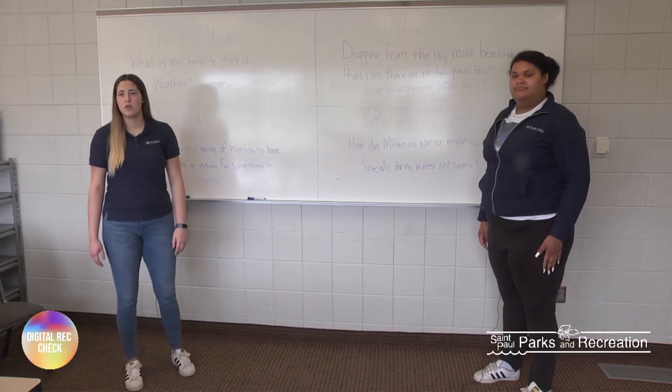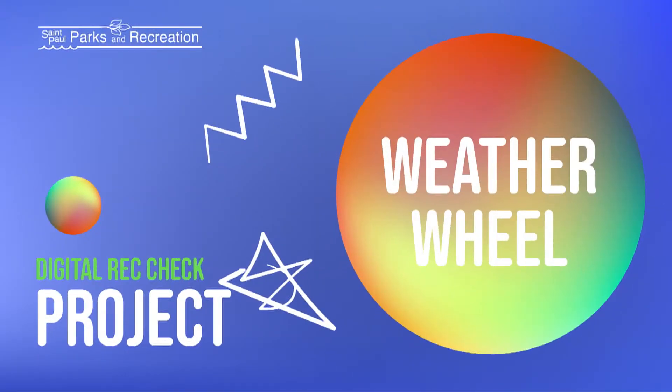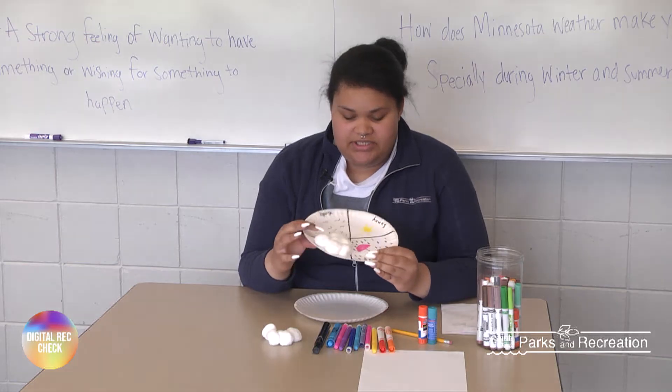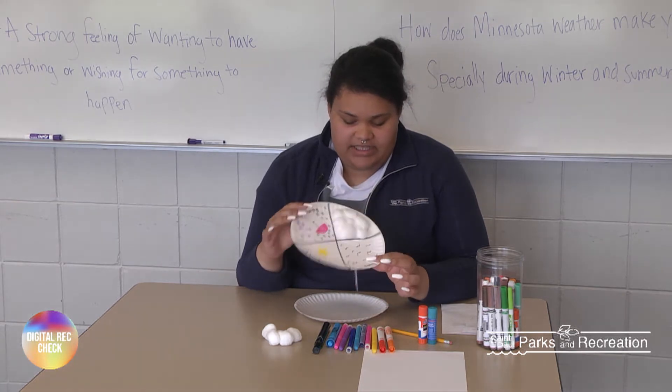So now we're going to move on to today's craft project. Hi guys, welcome back. So today we are going to be making a weather wheel. As you can see, this one is rainy, sunny, windy, and then cloudy.